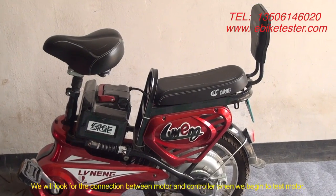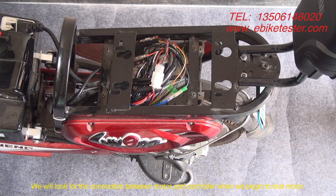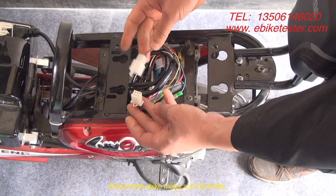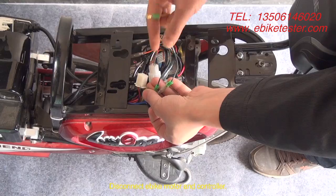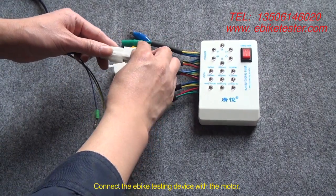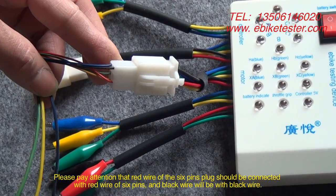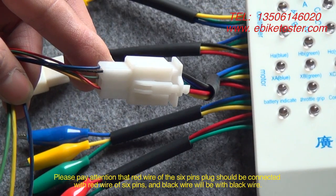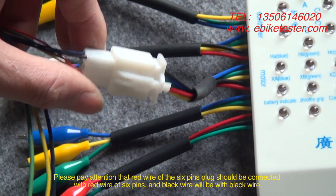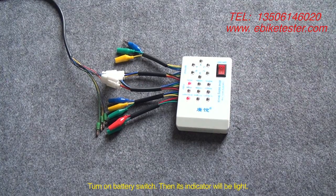When we begin to test the motor, we will look for the connection between motor and controller. Disconnect the EPIC motor and controller. Then connect the EPIC testing device with the motor, paying attention that red wire connects with red wire and black wire with black wire. Turn on the battery switch.